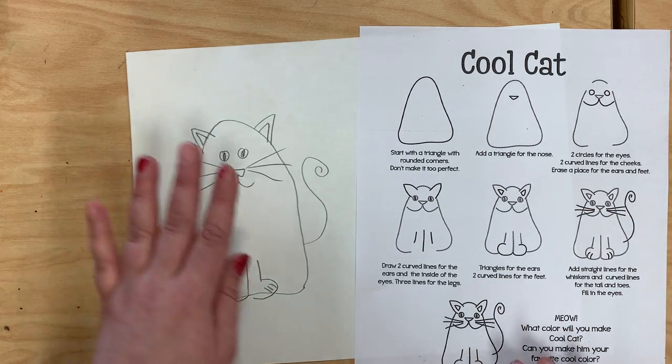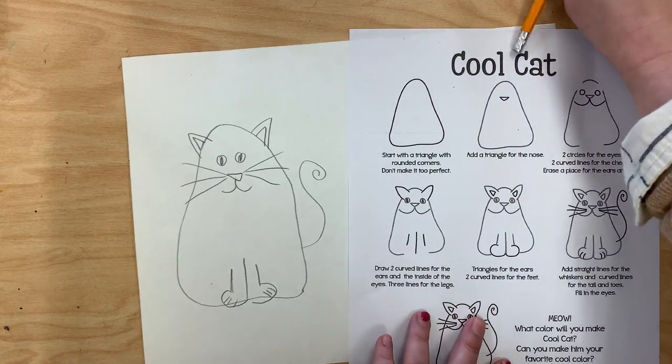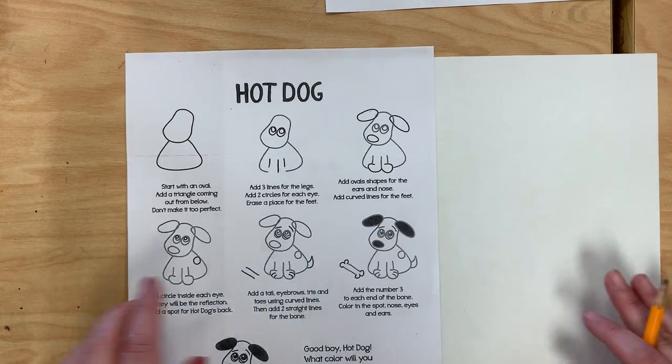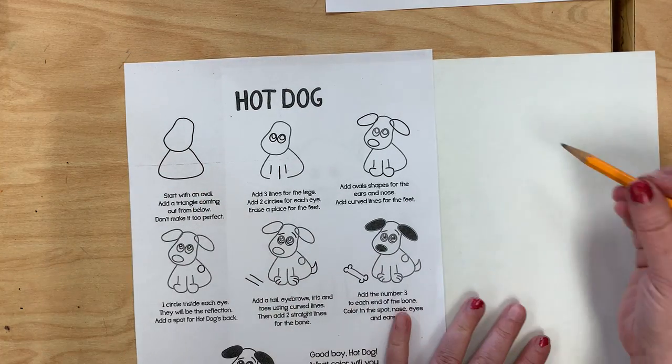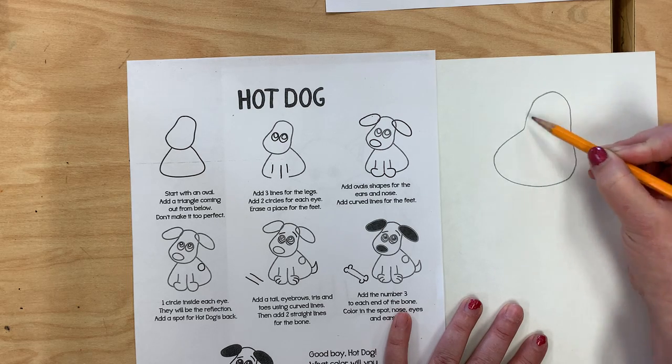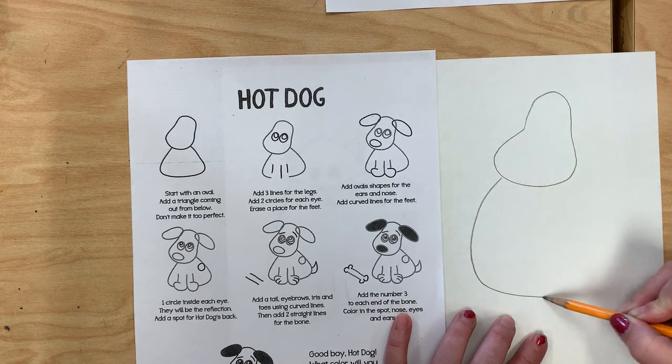Okay, so there is my cat. Now I'm going to do my hot dog. To do that I'm going to start with its body shape. It looks like it's got a head and a separate body shape. So there's the head and there's the body.